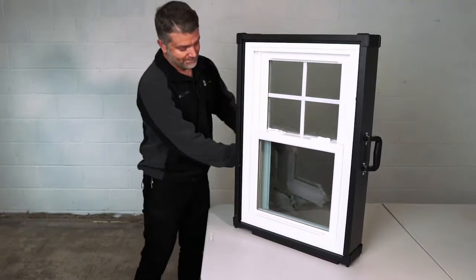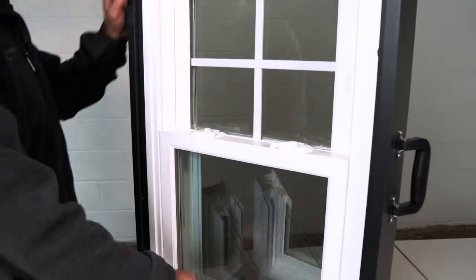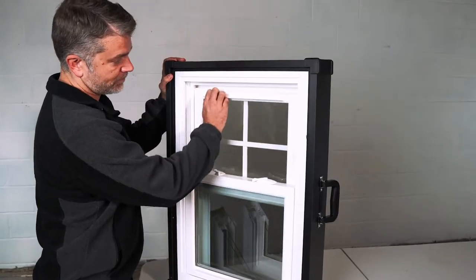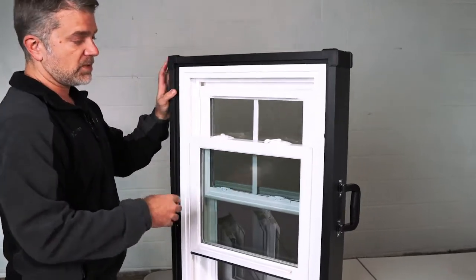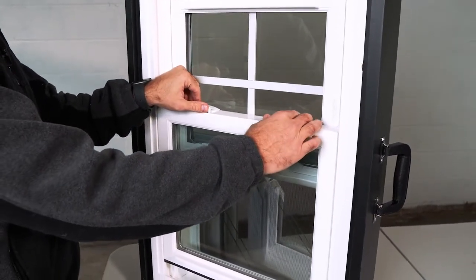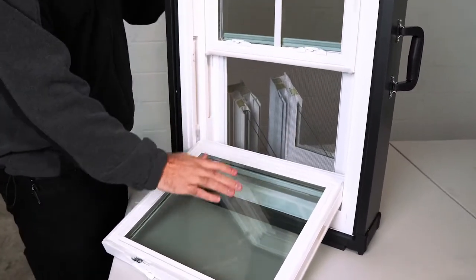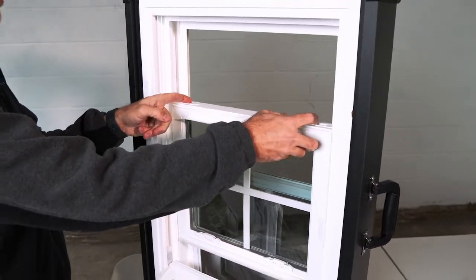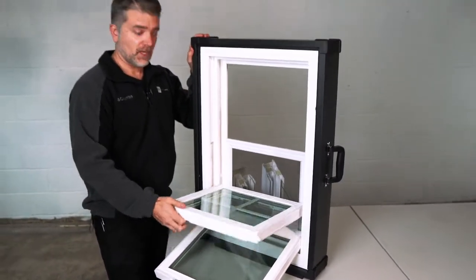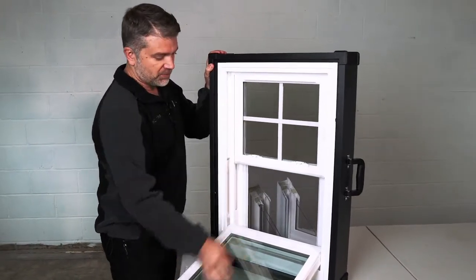Now we'll operate the window. To get some ventilation, just disengage both of those locks and you can slide the sash up and down. The bottom sash will slide up and down as well as the top sash. Both sashes in this double-hung window tilt in for easy cleaning. To tilt the bottom sash in, just tilt the locks in a little further and that bottom sash will tilt in. You can wash that and do the same thing with the top sash. Pull those tilt latches in towards center and you're set and ready to go.